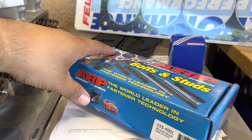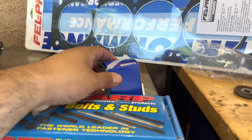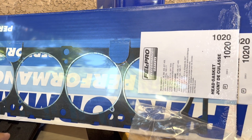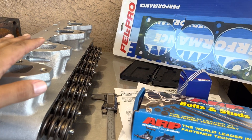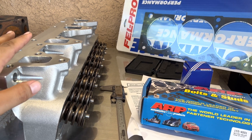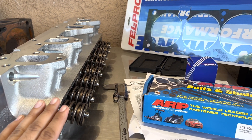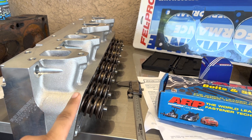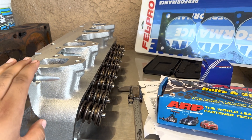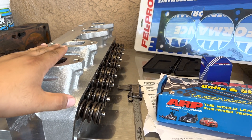I do have some ARP studs — I'll put the part numbers in the description below. I've also got some head dowels and the Felpro performance gaskets. I can tell you right now, this stuff is getting super expensive — a lot of people tell me that FE stands for 'freaking expensive,' and yeah, it really looks that way. I also have to tap in the oil restrictor. I got the restrictor kit from Precision Oil Pumps — I'll link the video where I did all the oil modifications. But let's get these heads mounted and get it done.